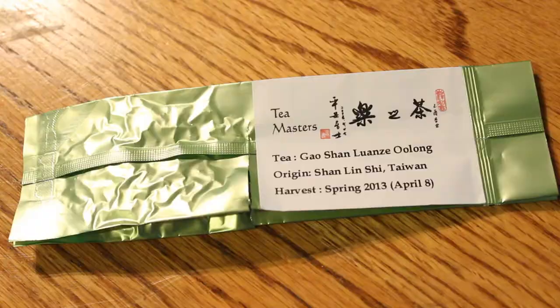Hey guys, this is Denny, and this is James from TDV, and today we have episode number 30. We are doing some oolong — Shanli Shi oolong from Taiwan — and this is from Teamasters.